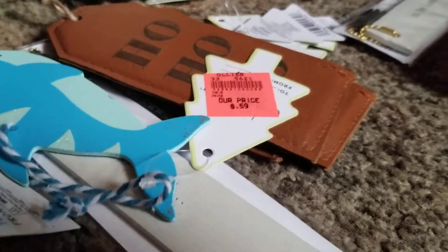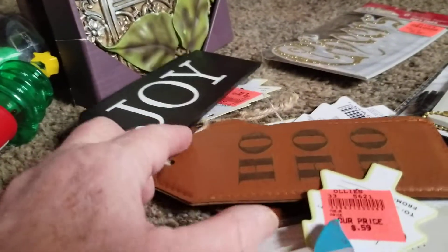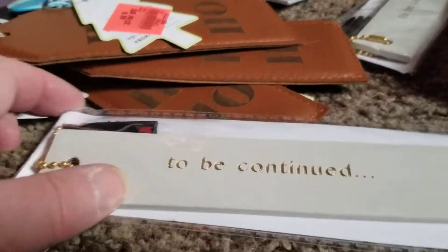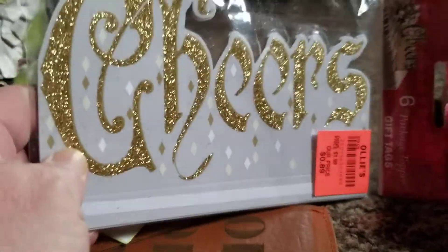I found these right here — I believe they are gift tags, or stocking stuffers. I got a couple that say 'Joy,' a couple that say 'Ho Ho Ho,' and a shark one. I've got one that says 'To Be Continued' — I believe that's a bookmark. There's another bookmark. And this right here is a gift tag where you pull the adhesive off the bottom and it stands up on top of the present and says 'Cheers.' I thought that was cute.